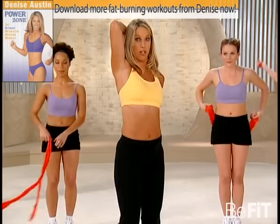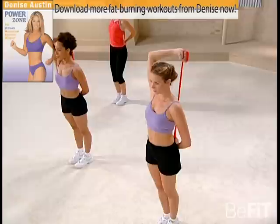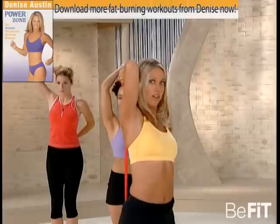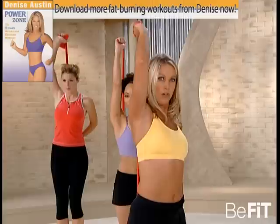Now it's time to work on those triceps to firm up the back of our arms. Hold it right here, keep it close, lift it up, and then slowly down. Resistance bands are fabulous because they help firm up those muscles — they're just as effective as weights. Hold it up and down, really firm up the muscle. No more underarm flab, no more underarm sag. It's all about targeting those muscles. Last one.